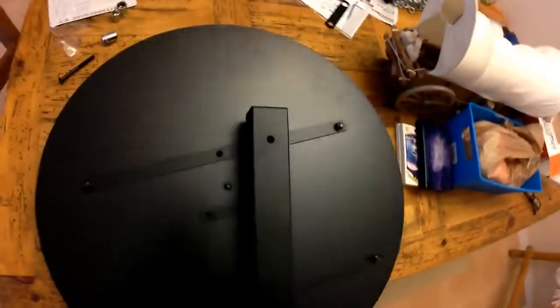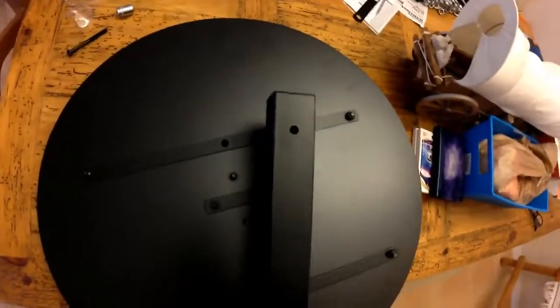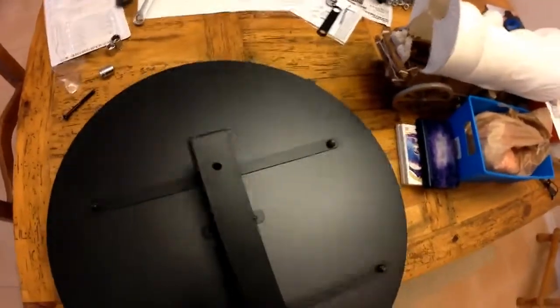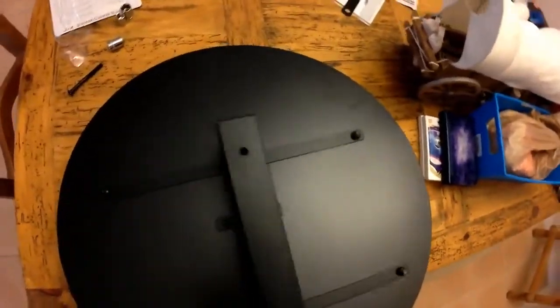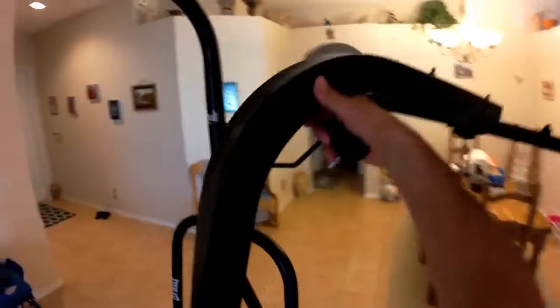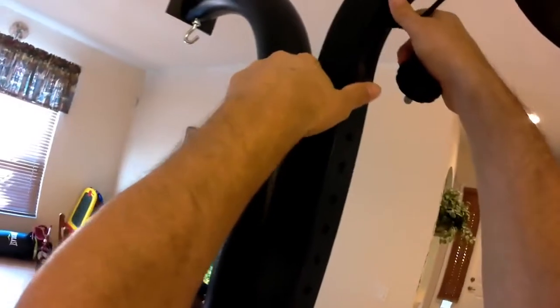Slide the bolt through and tighten it down. Then slide the hanger into the box — I put mine all the way down because my son is shorter. Set it at whatever height you want, but don't put it so low that you'd be punching the wooden hanger itself — that's going to hurt your hand.